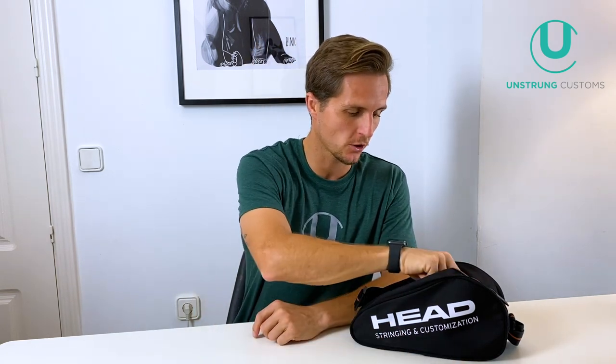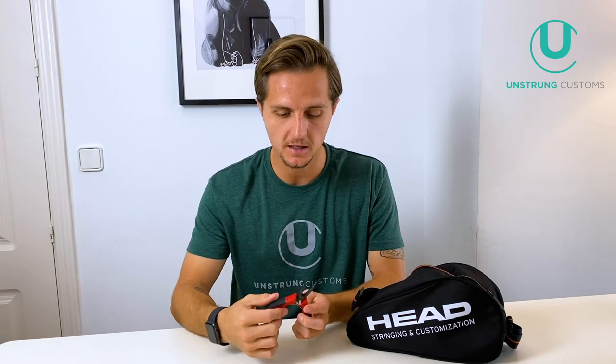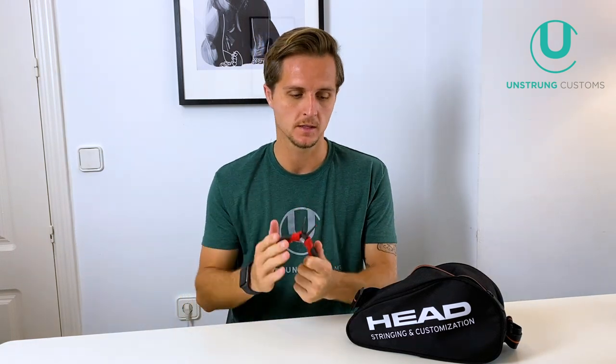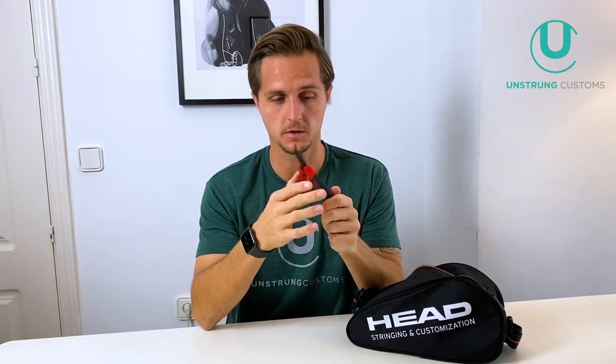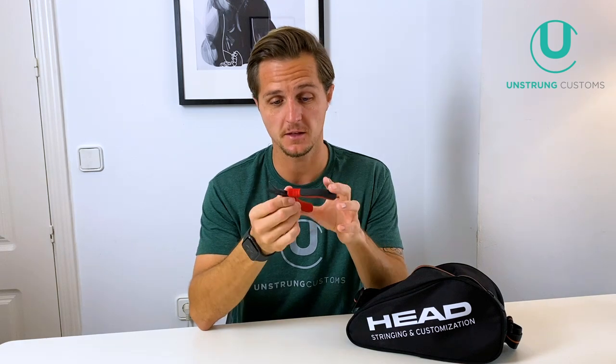Next are my pliers. As you can see, I like to use curved head pliers, because it makes feeding string through a tight grommet or pulling string out of a tight space a little bit easier. I only carry one pair of pliers because I think more than one isn't really necessary. Some people like to have curved ones, straight ones, fine ones — I just use these curved ones. These are Babolat ones; I got a lot of these tools in a set ages ago and they've lasted a long time and are really good quality.